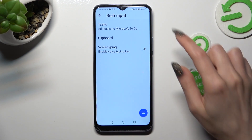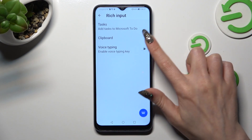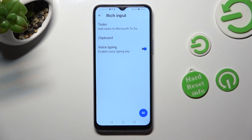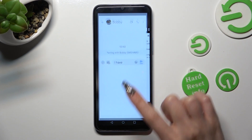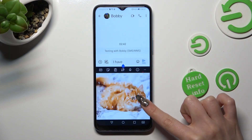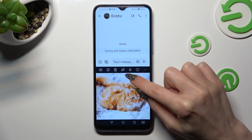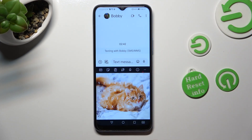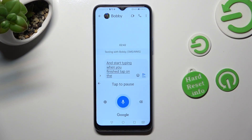After that, select the switch next to voice typing in order to activate it. When you're finished, go back to your keyboard. Now click on the microphone icon at the top and start typing. When you're finished, tap the microphone icon again.